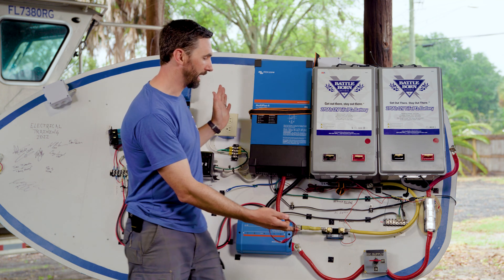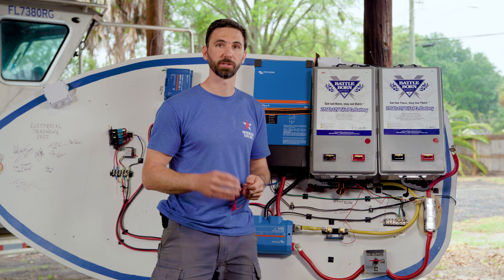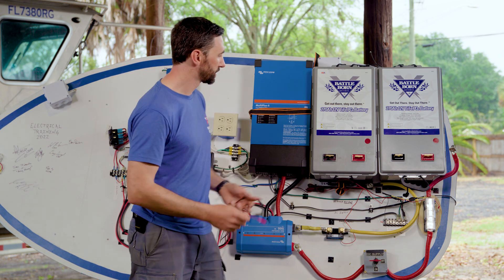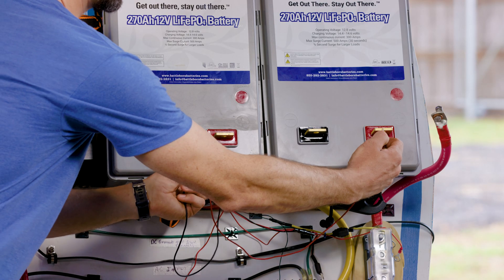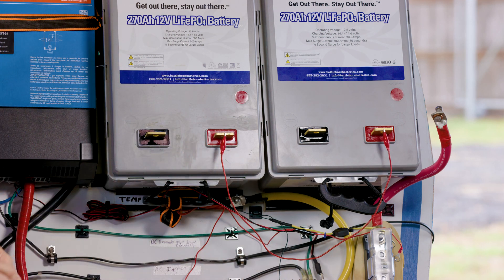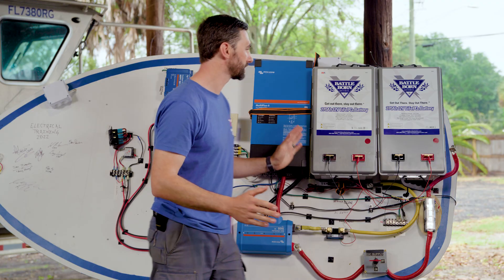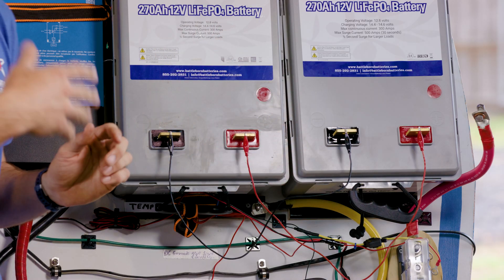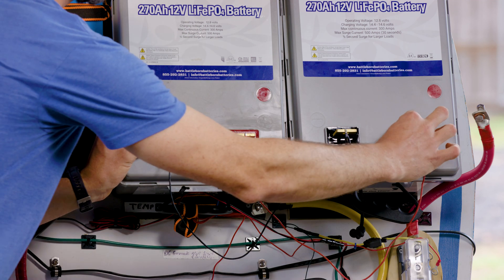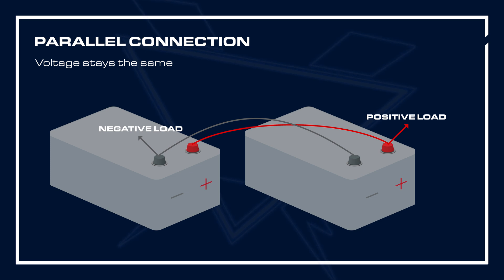This is a mock wiring setup powering an inverter. This system needs 12 volts, so let's start by talking about a parallel configuration. To power this system, you would connect these batteries positive to positive and negative to negative. We've maintained the voltage of the system at 12 volts, and we now have over 500 amp hours of power available. I would connect the terminals here and here, which evenly distributes the load across both batteries. Here is a graphic showing a parallel configuration.